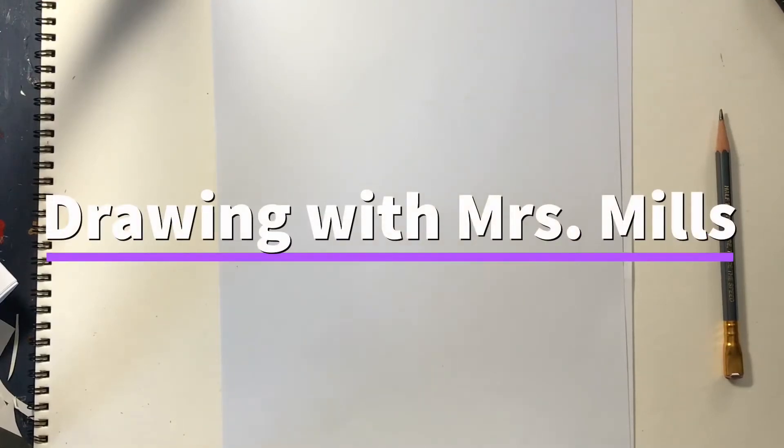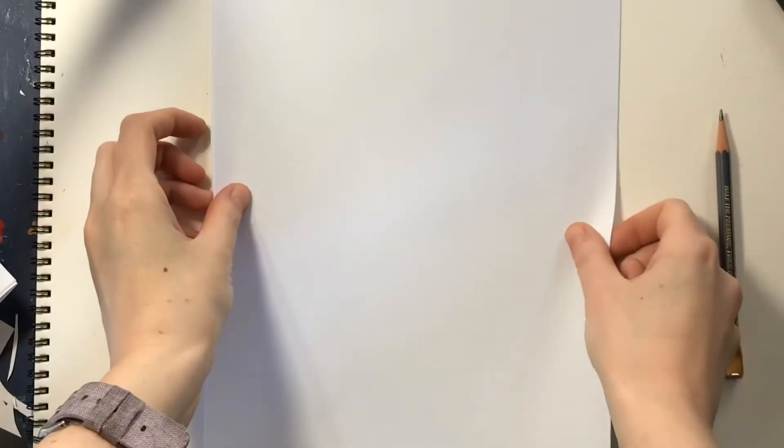Hello and welcome to Drawing with Mrs. Mills. I hope you're having a fantastic day. This is our last animal for animal week and I decided to pick something I really like. Maybe you get it — I like all the animals, but today we're going to draw an alpaca. I think alpacas are so cute and they're very fluffy and they make beautiful yarn, and if you know me, you know I love yarn. So we're going to be drawing an alpaca.